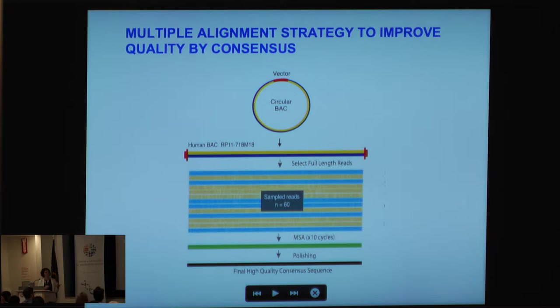The single molecule read we're getting is insufficient quality to use by itself, so we've developed a multiple alignment strategy to improve quality by consensus. If you have this high molecular weight circular BAC, you linearize it, sample reads — for example, sample 60 — go through a multiple alignment strategy, and then we have a polishing step to end with a final high-quality consensus sequence.